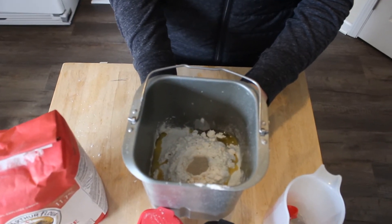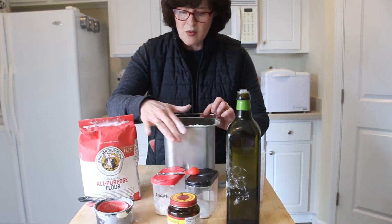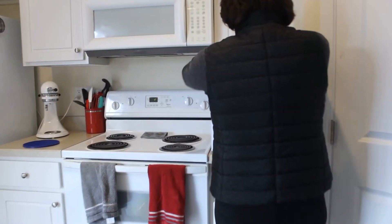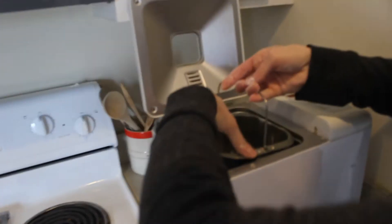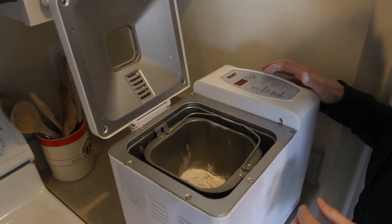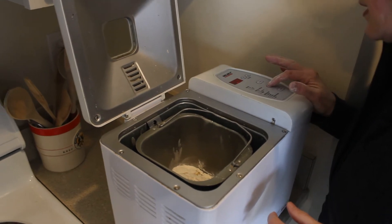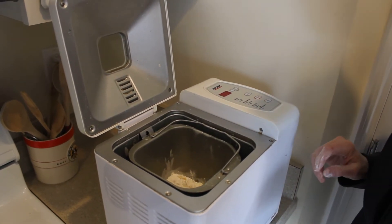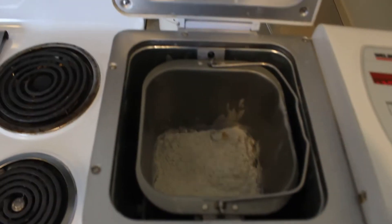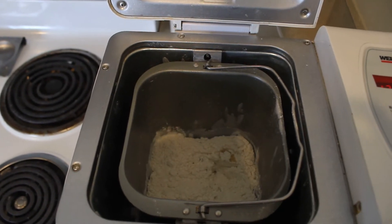We're going to take that over to the bread machine and let it mix the dough up for us. Drop that in the bread machine, snap it down, turn it on, and start that machine. You can watch it whirl around for a minute while I get some ingredients ready to make the pizza.